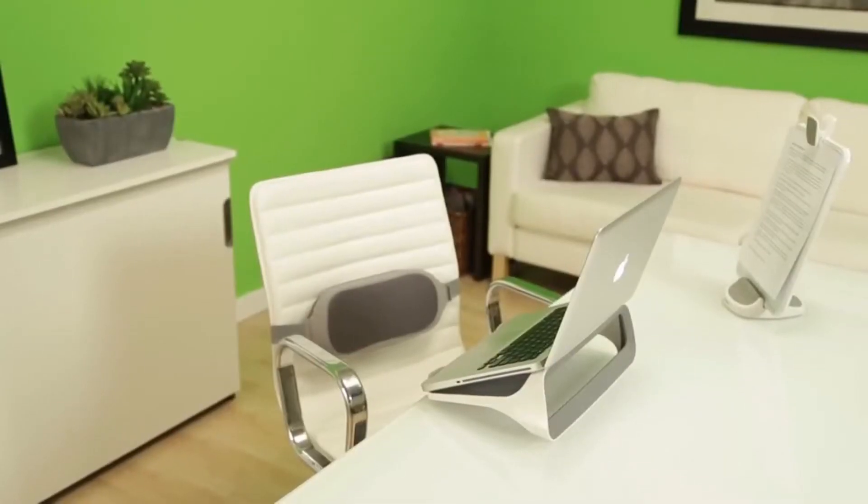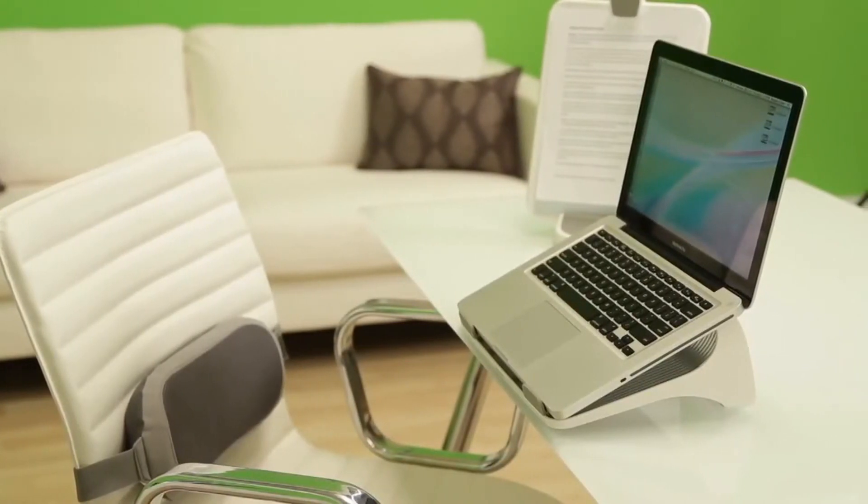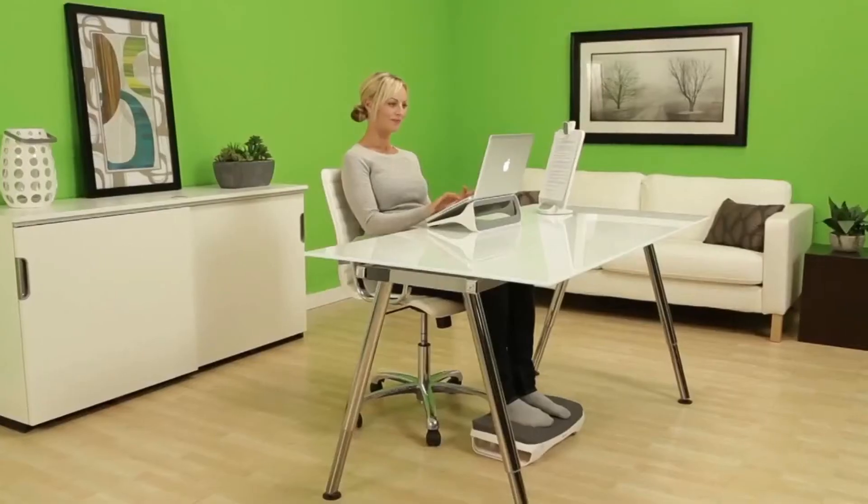If you use a laptop at your desk, the iSpire series laptop lift elevates your laptop for enhanced viewing comfort and puts you in a reclined comfortable position.